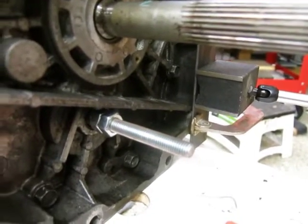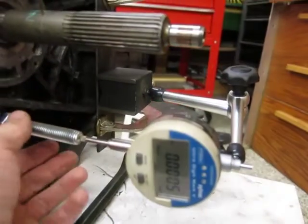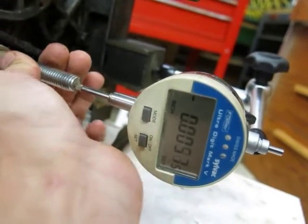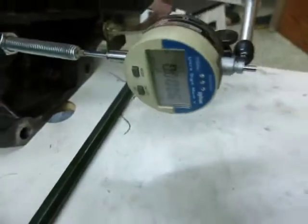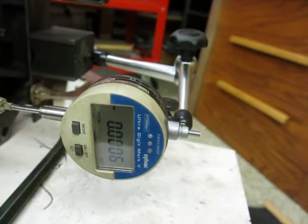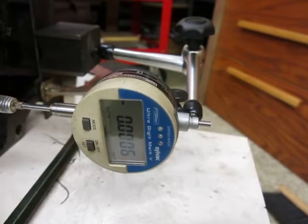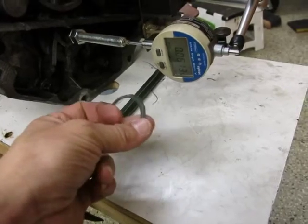We'll get this back into position and measure the actual end play. The dial indicators have been set after tapping on the tool to make sure everything was seated. It looks like it's a total of about 68 thousandths of travel. You want about 4.5 thousandths maximum, so I need a shim that's about 63 to 65 thousandths. These two shims here give me a total stack of 63 thousandths.